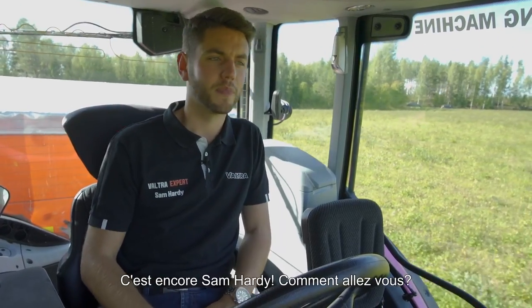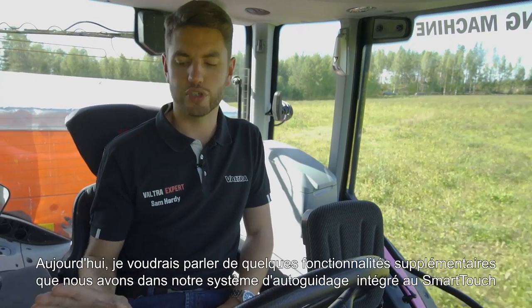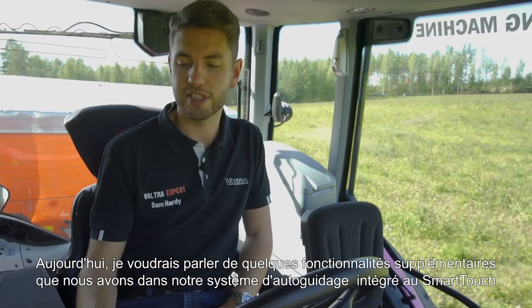Sam Hardy here again. I thought I'd bring you along today and show you a few features in the Valtra Smart Touch Armrest to do with technology.